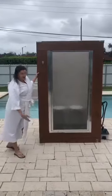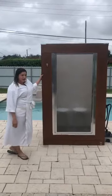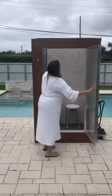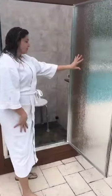You just plug it in and it works. It takes 20 minutes and it's 120 degrees. It's so hot in there, but it's so relaxing. You go inside, you help with all your joints, you relax, and you come out feeling new.